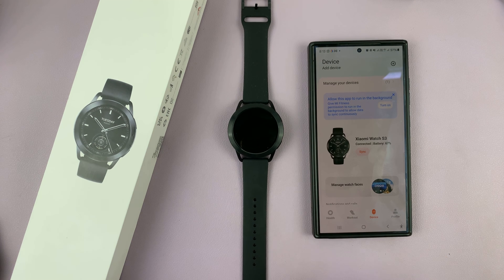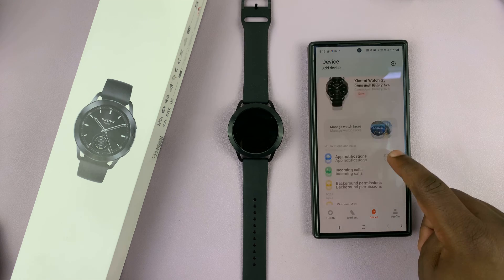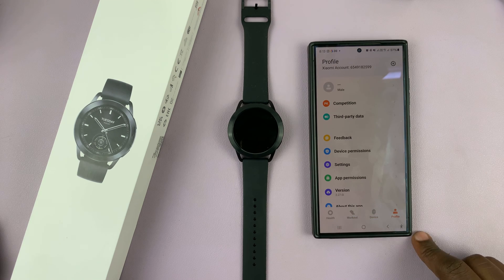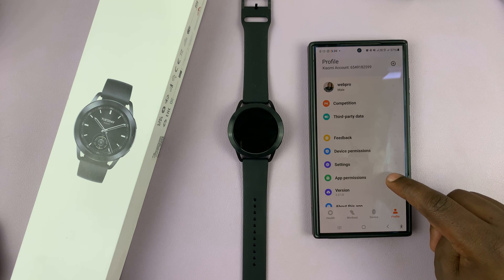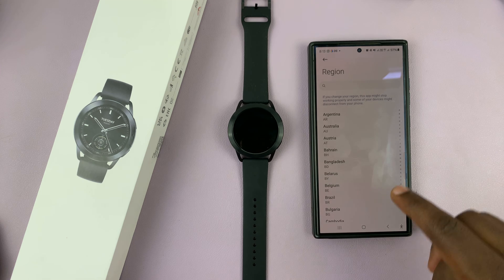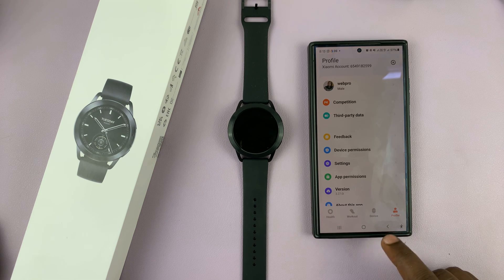I mentioned earlier that I went and changed my location settings when the watch refused to pair. I'll show you how to do that. On the Mi Fitness app, go to Profile, then under Profile go to Settings. In the Region section, go ahead and change your region from there, and then try again.